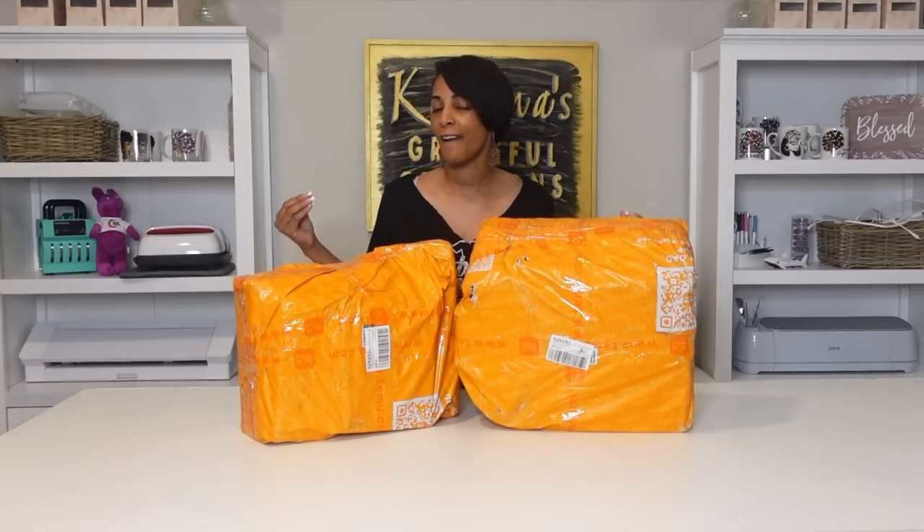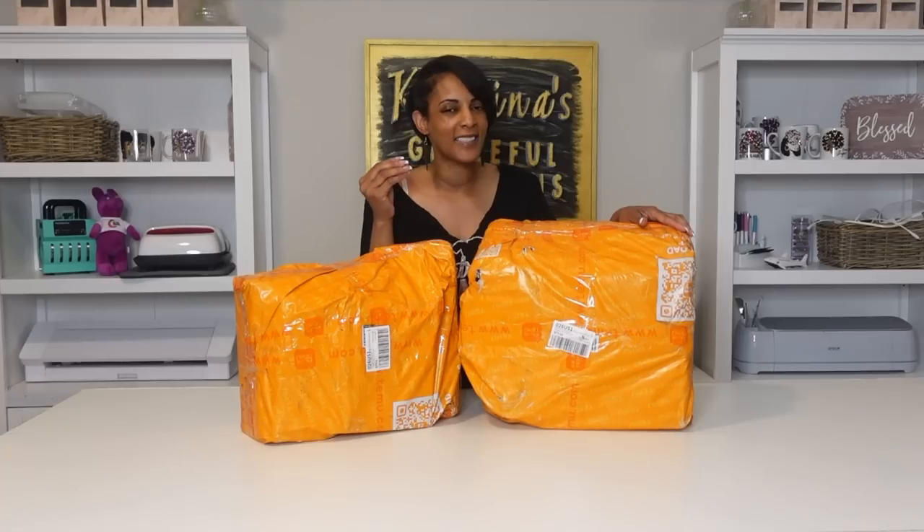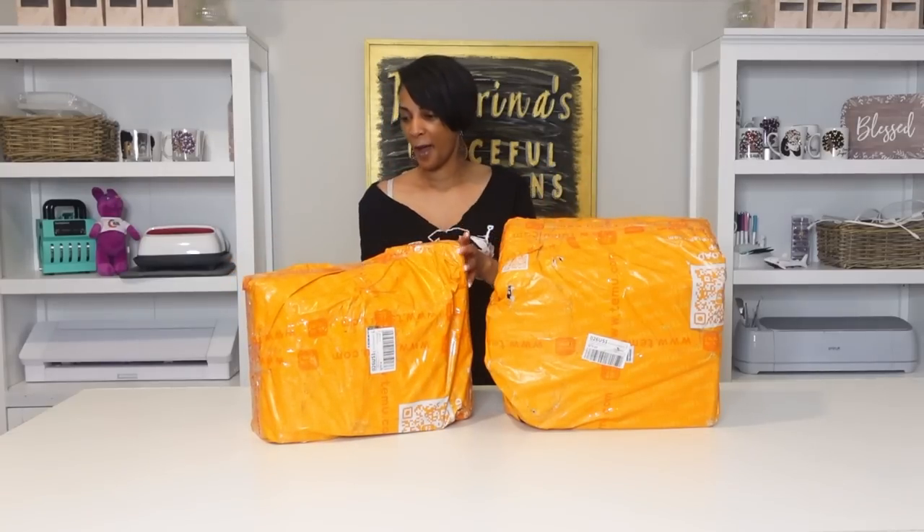I already ordered some stuff for my home that came first — kitchen stuff, so I didn't unbox that. These are all things you can use for your crafting business, t-shirt business, home office, at great affordable prices. Some of these prices I was blown away by. I think I'm just going to open everything up and I'll have all the links in the description box.